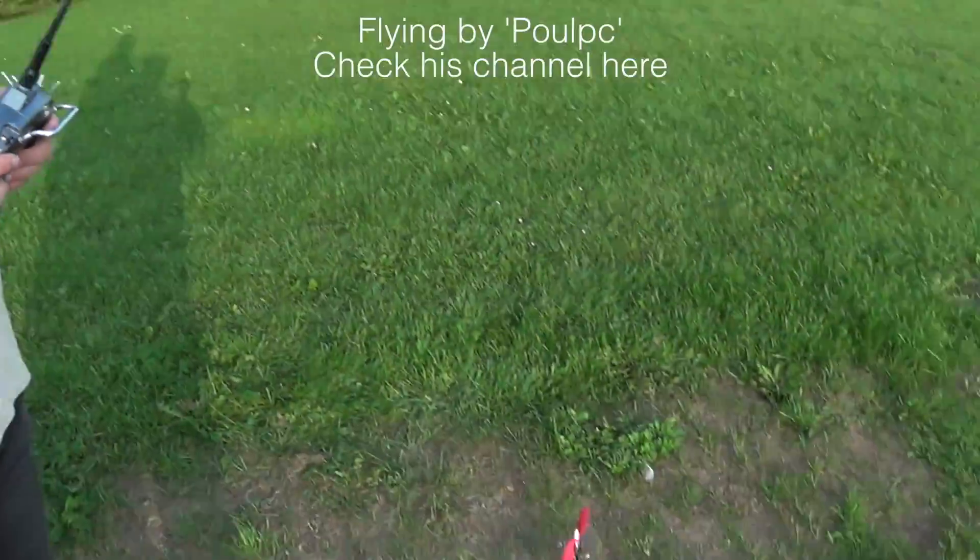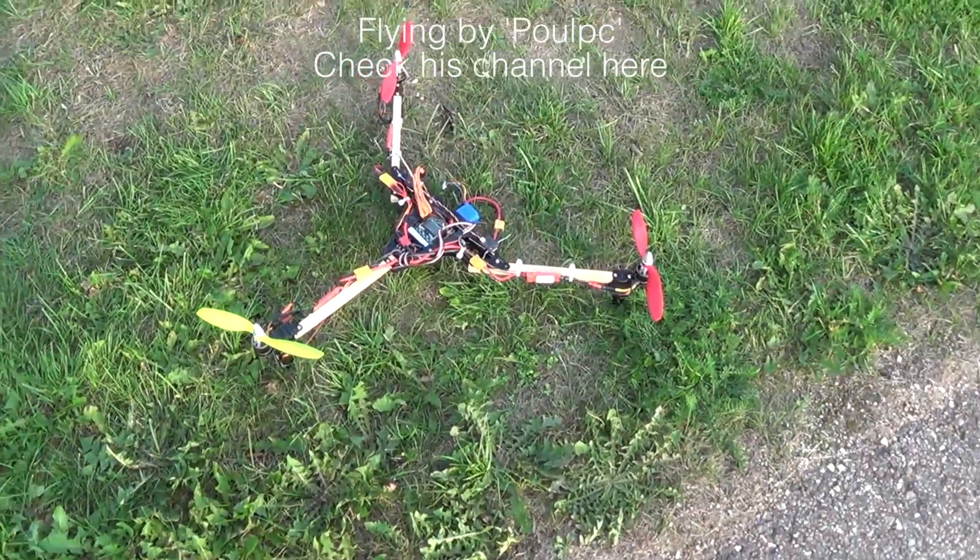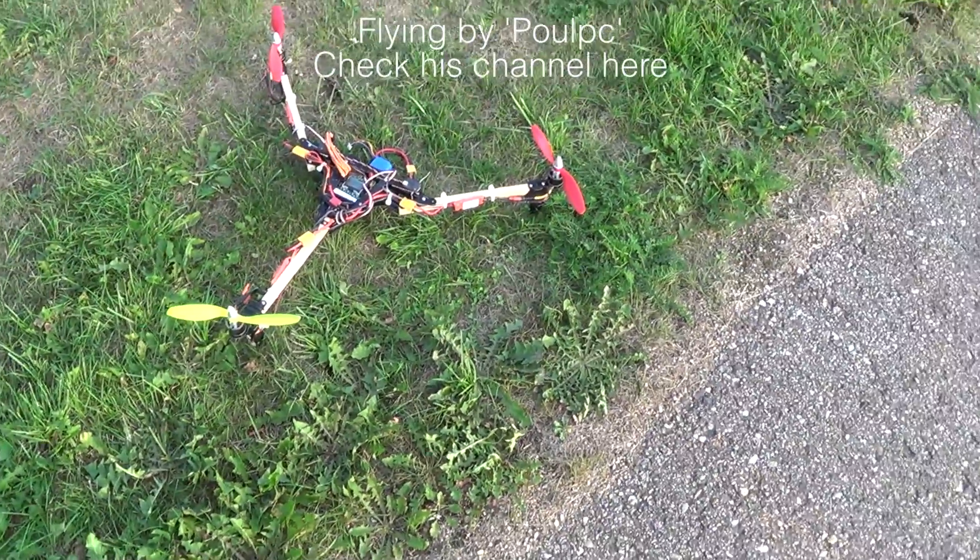Hello! This is your tricopter, right, sir? You are correct. Yes, I have built that item.